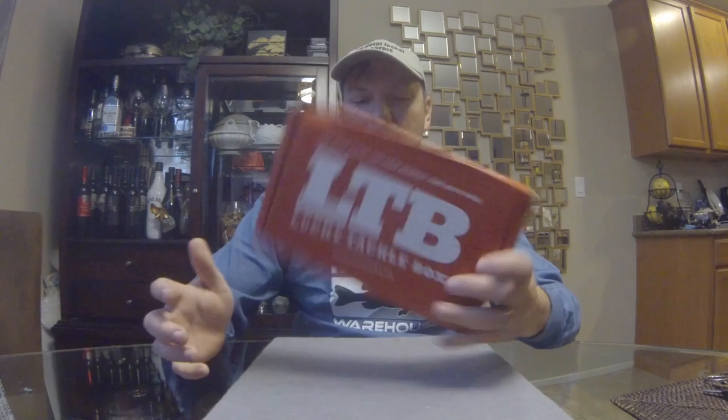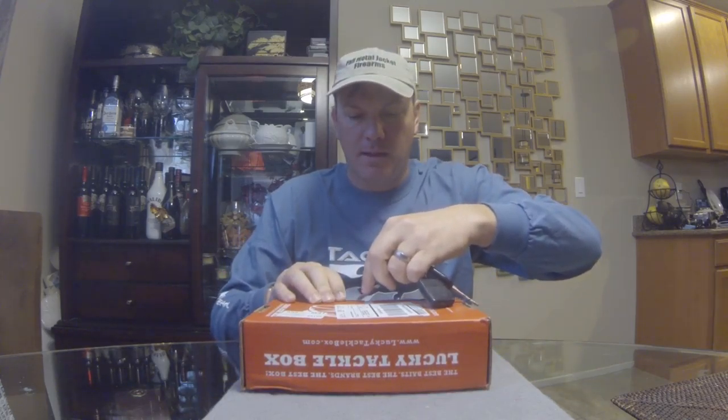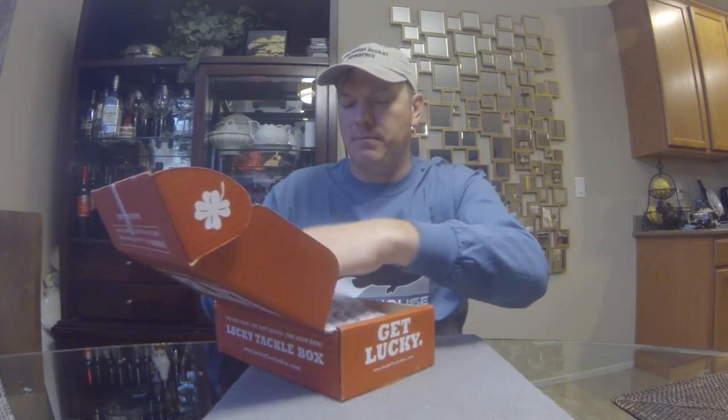Now let's dive into the Panfish Box and see what we got. This is my third month receiving the Panfish Box. I had two subscriptions going for a while — the XL Box and the main Bass Box were very similar so I didn't see the point in keeping both. I was essentially getting duplicates, so I switched one over to panfish to get my panfish tackle specifically for artificial baits up to speed.